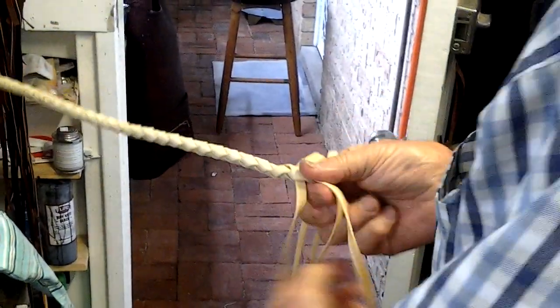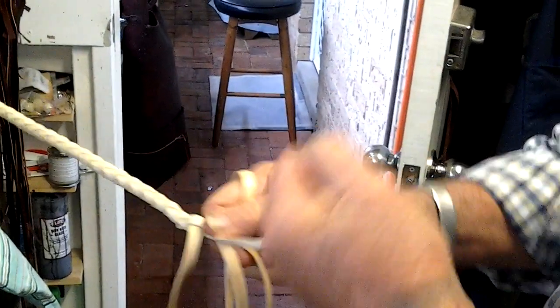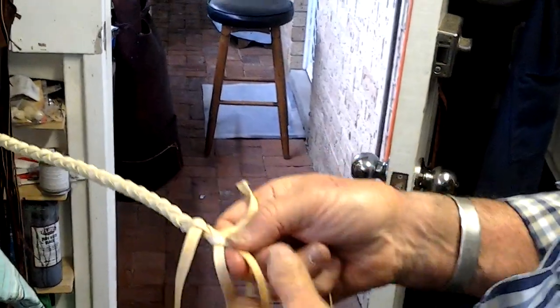Anyway, as we go down I'm sure I won't have enough time to do the whole lot of it, but you get the idea. And what I'll do with that when I've finished, I'll put the fall on it.